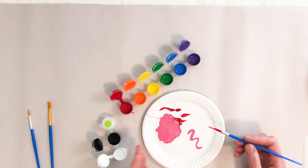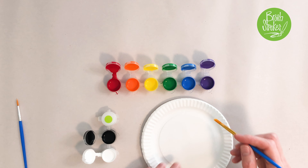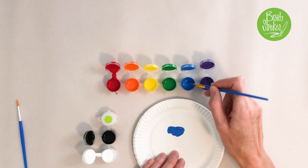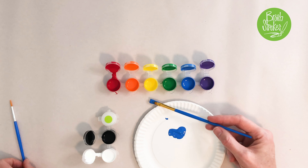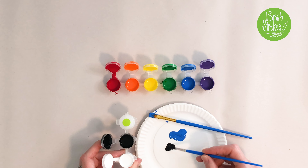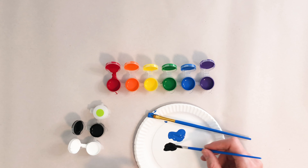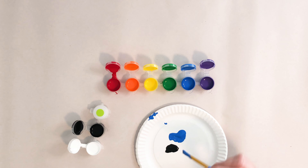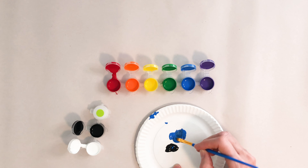Now let's try the opposite way. So let's work with the blue. Put a little bit of this blue on my plate. Set that here. Now I'm gonna grab a little bit of my black. I like to put it right beside it and then kind of mix the two together. Set this off to the side.